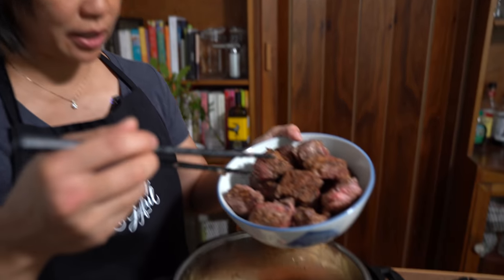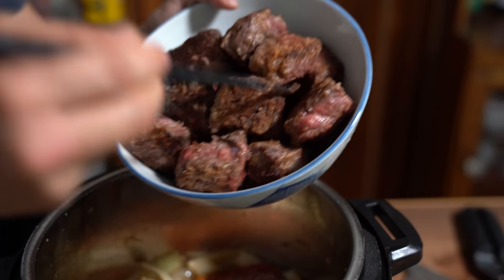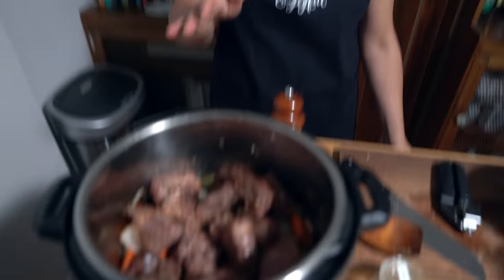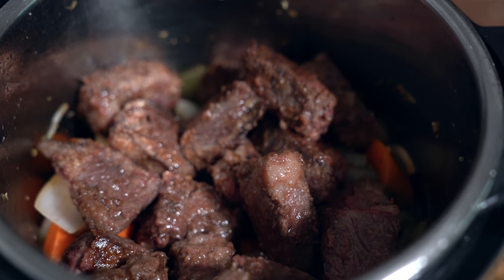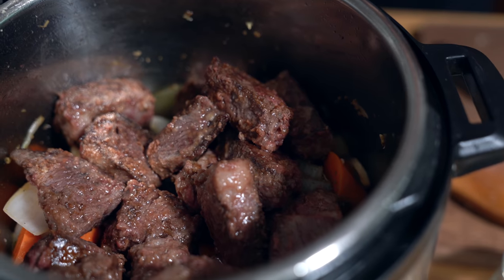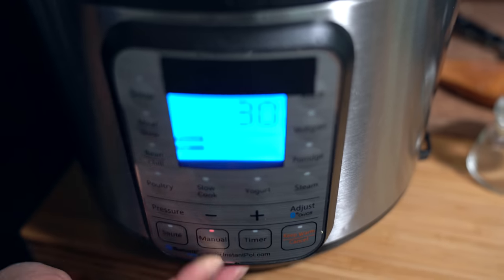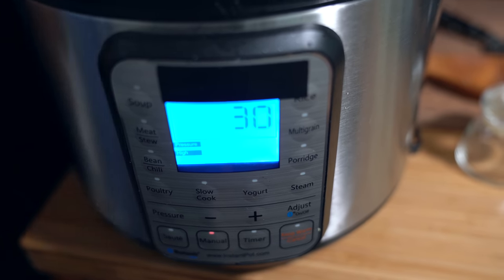I'm adding my beef back in along with any juices — see all those juices? That's also going back in. I believe there's enough liquid in there that will make a nice thick stew. We're going to lock the lid into place, making sure the sealing knob is on sealing, and we're going to pressure cook on high for 30 minutes. I can't wait — I wish there was smell-o-vision because it smells so good.